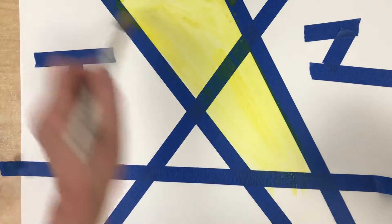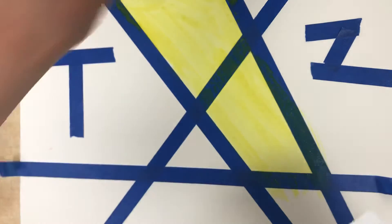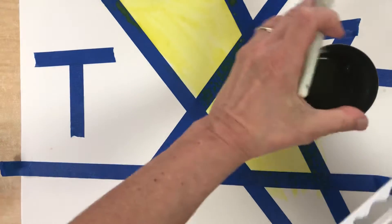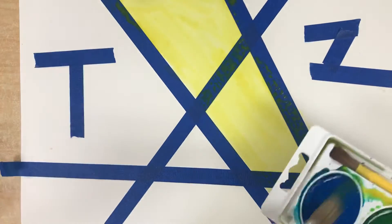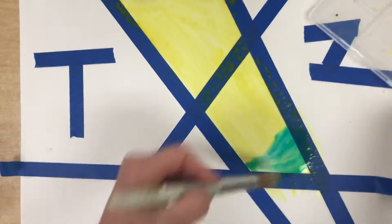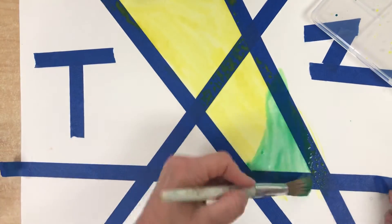Now I have to wash my brush every time you change. Dip, dip, dip. Wipe, wipe, wipe. Yellow and blue — what does that make? Wow, that's a beautiful greenish blue.